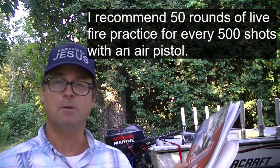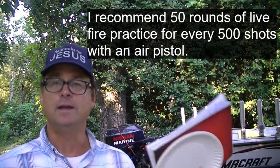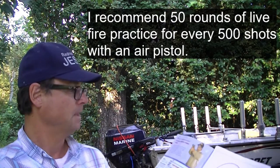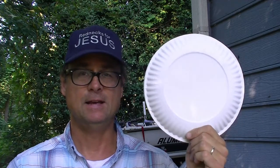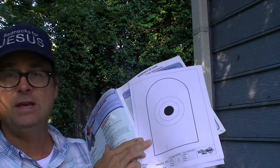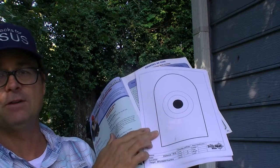What we have is this air pistol, and I want to encourage people to use a standardized target at a standardized distance. The NRA Marksmanship Qualification Program in the basic pistol discipline suggests two basic targets. One is just a paper plate, and the other is the NRA AP2 target, which I just downloaded off the internet and printed out.